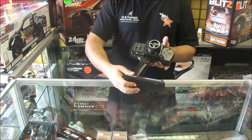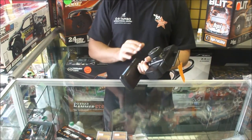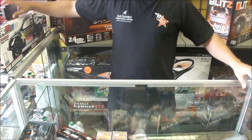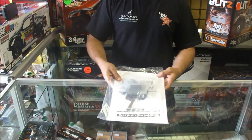Team Associated has included a 2.4GHz controller — it's a 3-channel controller. It's got quite a nice feel to it with a foam wheel and all your necessary trim adjustments. Next, we've got a couple of spare parts: quick adjust spring clips, allen wrenches, and an instruction manual.